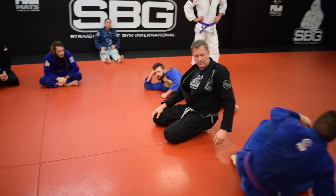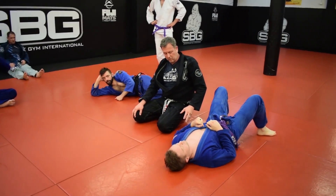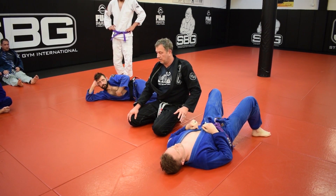So arm triangle. Go ahead and lay down for me. I've shown this a bunch of times in here. I'll show it again, but the two mistakes are: if it hurts, it's done wrong. It shouldn't hurt at all. It should just kill them.